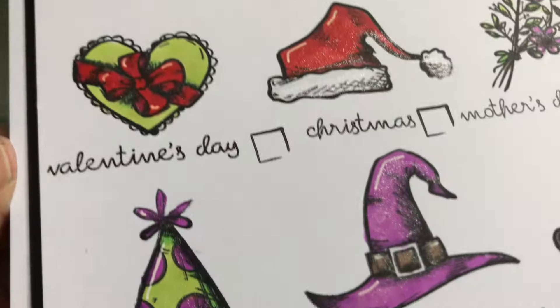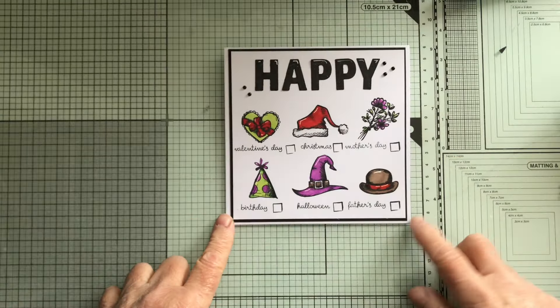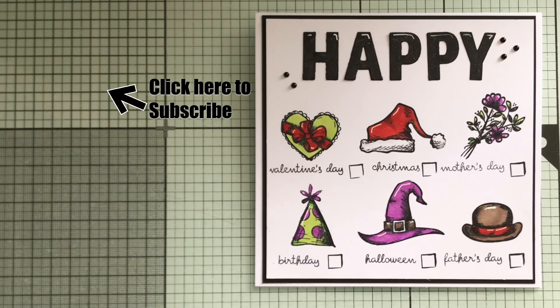So there's today's card. It's not that much different from the original one. I was a bit limited on space so I suppose I could have made a bigger card but I didn't want to. So that's it for this time — thank you so much for watching, I'll catch you next time. Bye!